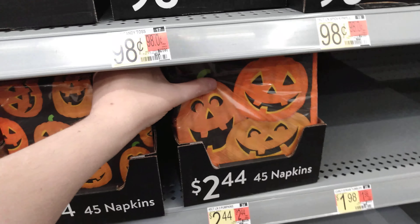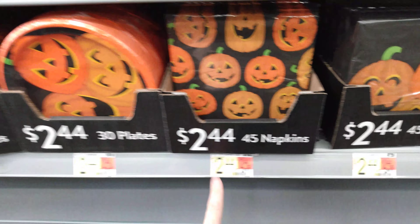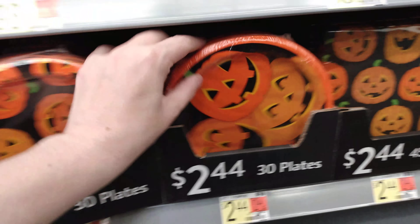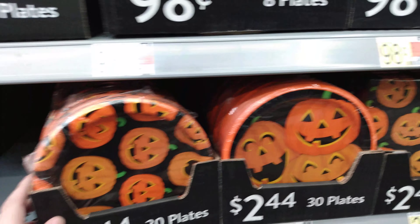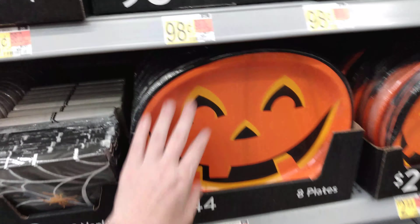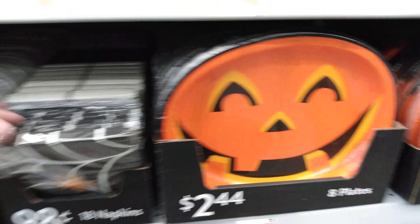We even have the pumpkins here — three little pumpkins, oh so cute. Those ones are $2.44 for that one, and $2.44 for these ones here — you're getting 45 in that one. We have 30 plates in this one for $2.44. Here we have your standard pumpkin face — you get 30 plates for $2.44. There's a bigger oval one, and this one is 8 plates in the set for $2.44.